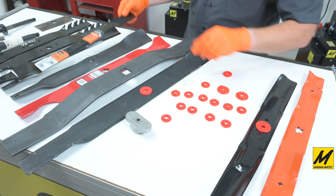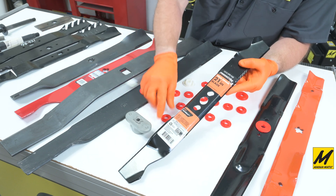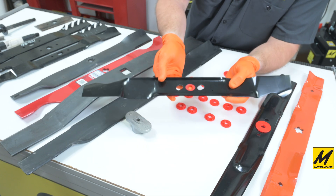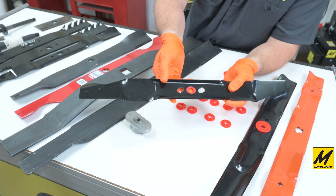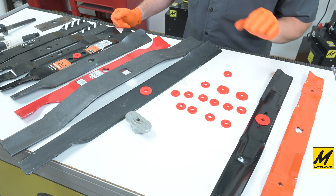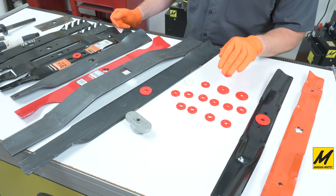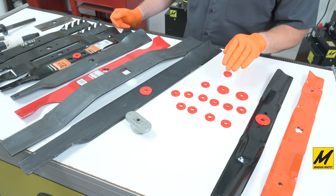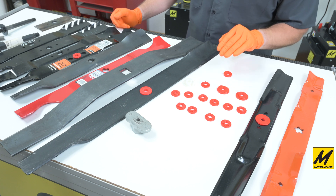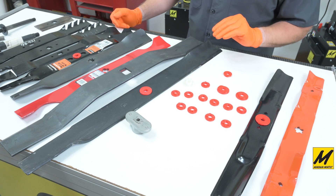We've even seen holes that are oval — this also exists where they're making an oval hole and an adapter is required. Now when you're selecting adapters at Magnomatic.com, we specifically only show the dimensions of the adapter. If we can name a manufacturer that it goes with and align it to specific blades, we'll list that when we can.